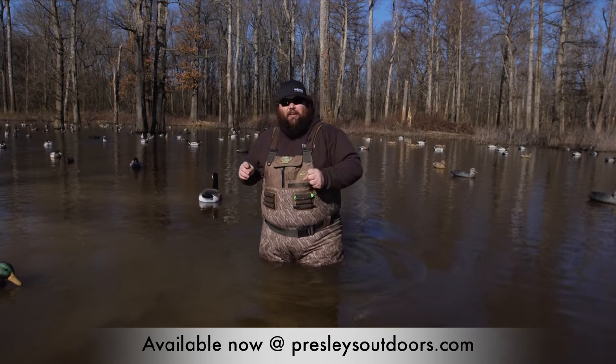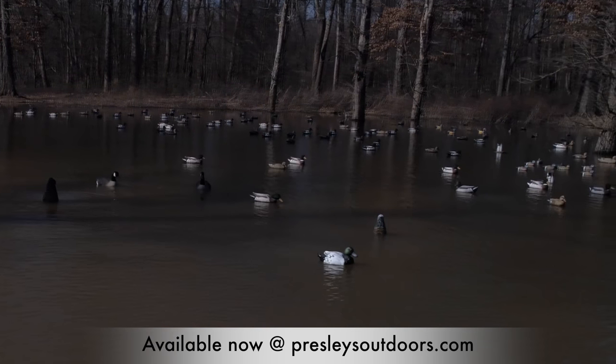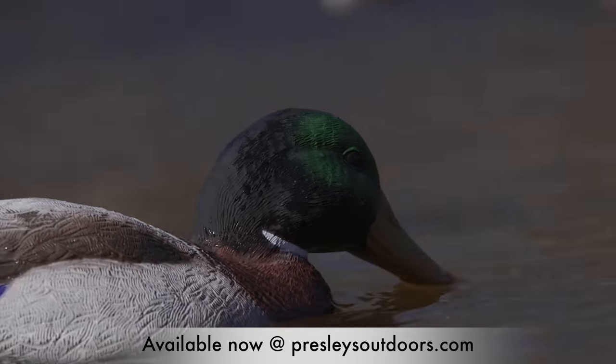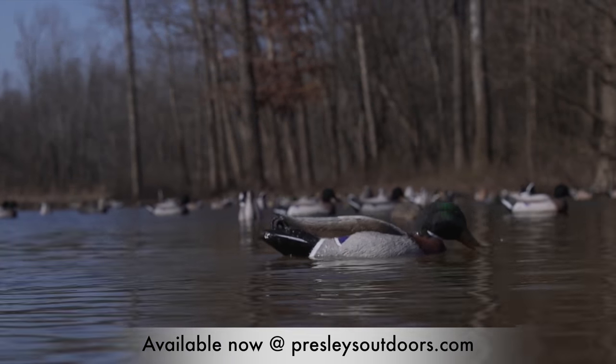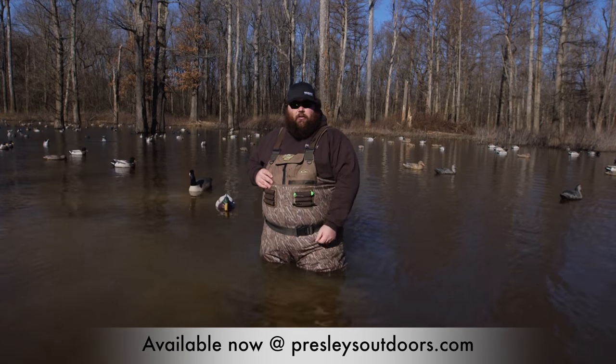For you diver guys, we're also introducing a canvasback and a battleship bluebill swimmer. You haven't really been able to incorporate much motion into your diver spreads until now, and we're really excited about it. Again, the Higdon XS line is all about convenience and ease of use. Be sure to check them out at HigdonDecoys.com or at any of your local retailers across the country.